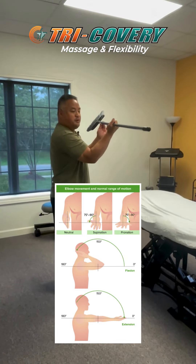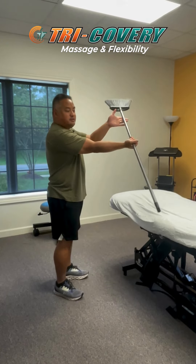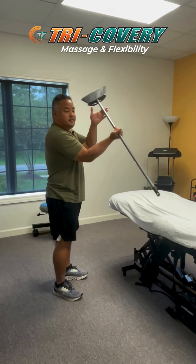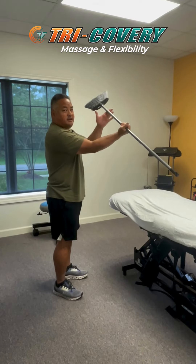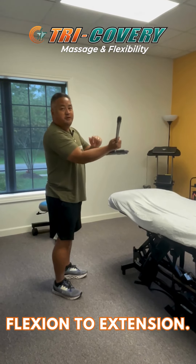Then we're going to drop the elbow down and bring the palm to the shoulder. The whole time, I'm kind of having this resistance of trying to rotate my wrist while I'm extending and flexing my elbow, and that kind of changes that stretch a little bit through there.